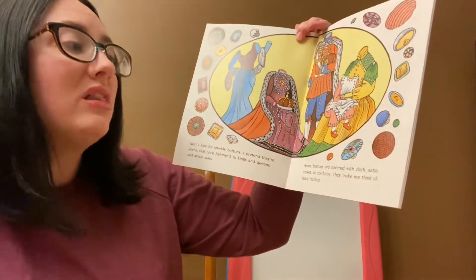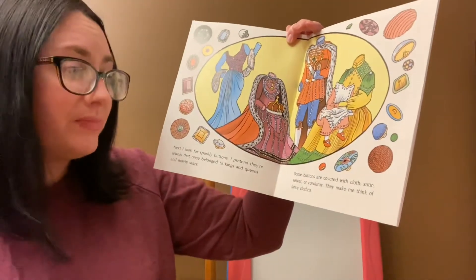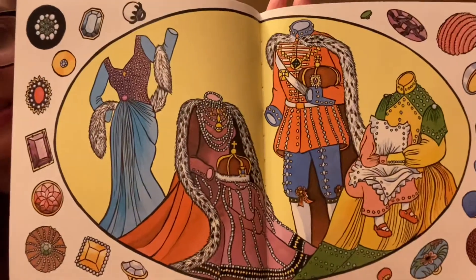Some buttons are covered with cloth — satin, velvet, or corduroy. They make me think of fancy clothes. Look at all those fancy clothes.